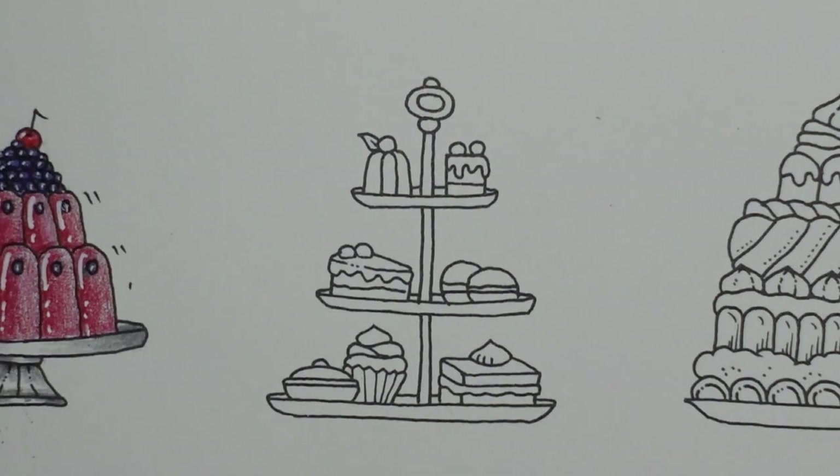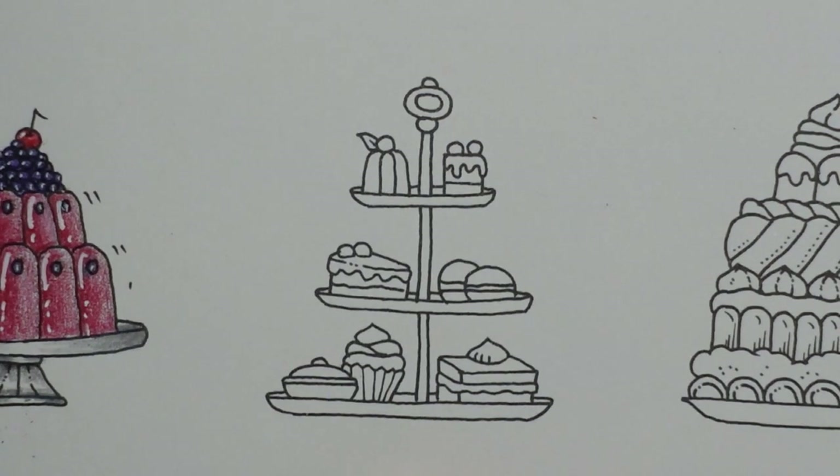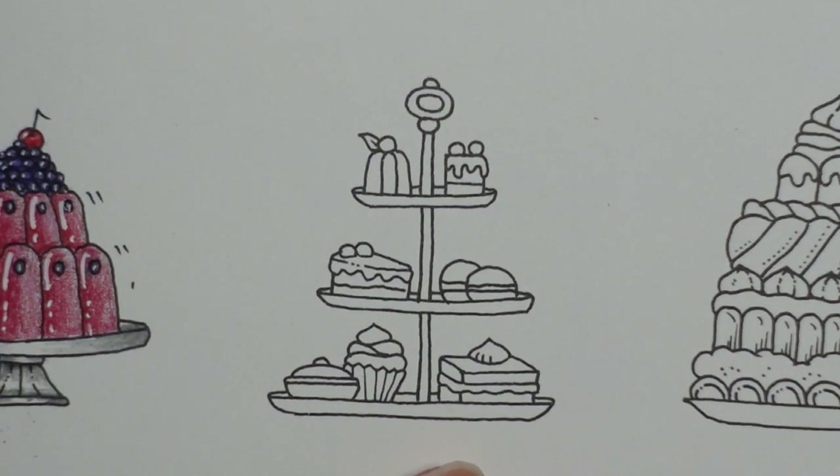Hi everyone, welcome to the second picture in this series of festive food. We are doing this fun little tiered tray — a cake stand — with different treats on it.